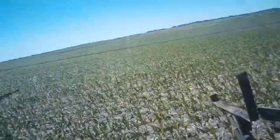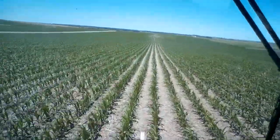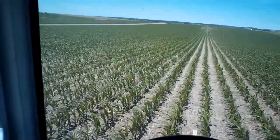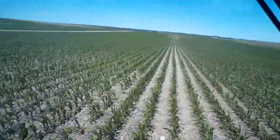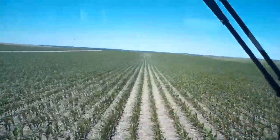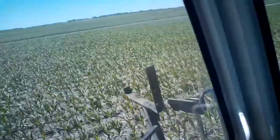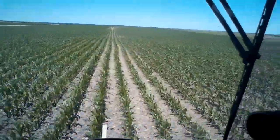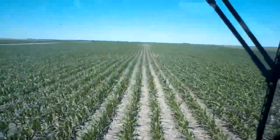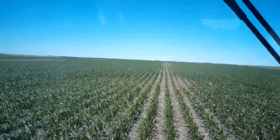I'll probably start this video up again a little bit later and get out and check the corn - look at some of what we've got. For right now I'm just going to keep spraying this field, and I'll stop on one of the fields today and stretch my legs, walk around and show you guys the corn a little bit. We'll see you on the next part - hope you enjoy watching, thanks a lot.